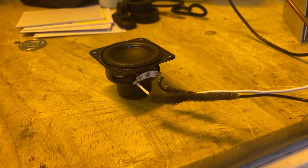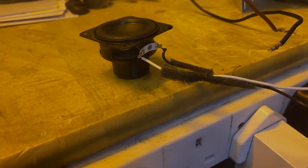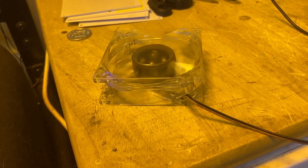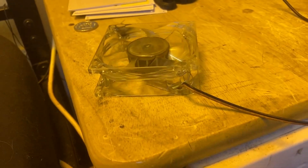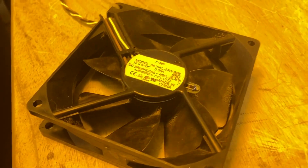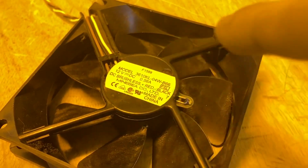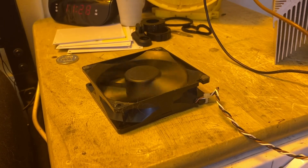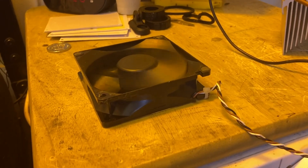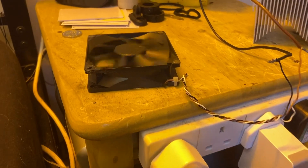This is a small speaker, a small computer fan — a thermally controlled computer fan. You can see the little thermistor just there. As that gets hot, it will signal to the fan to spin faster.